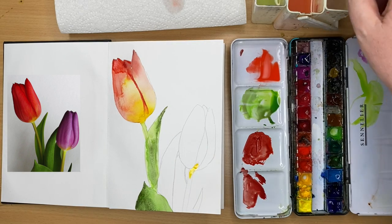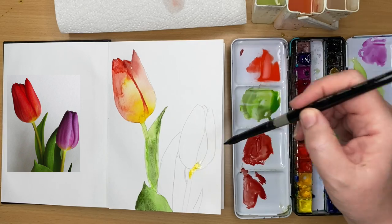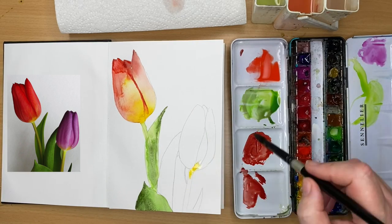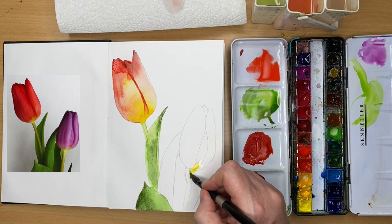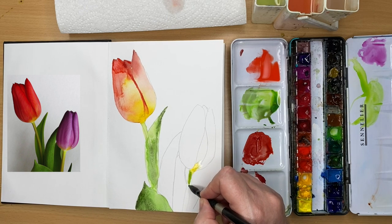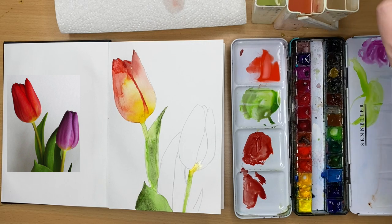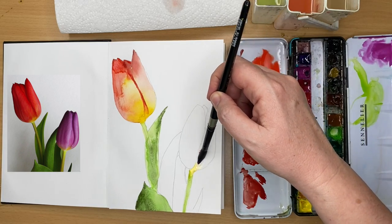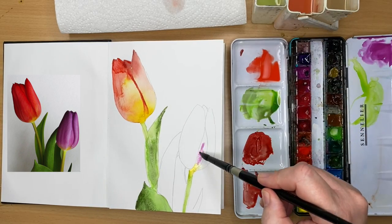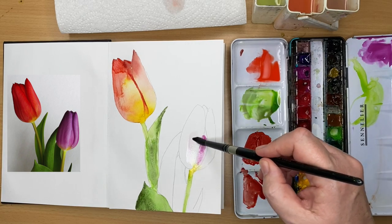I'm painting the right-hand tulip now, putting some Indian yellow at the bottom — you can use cadmium yellow, and in the description below I'll have a full list of colours used with alternatives. I'm painting a little phthalo green light — you can use cerulean and yellow. I'm using cobalt violet light, but you could use cerulean mixed with a touch of permanent rose for this gorgeous colour, applied wet-on-dry then blended out with a clean damp brush.